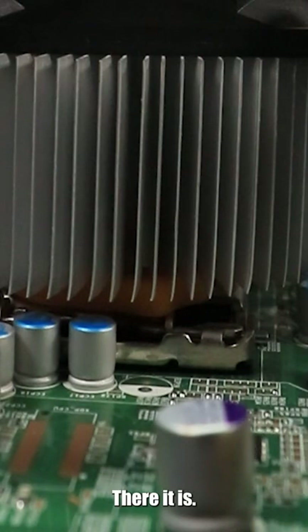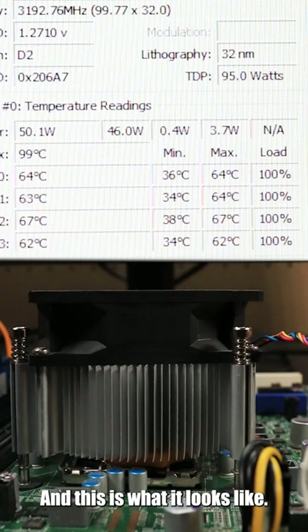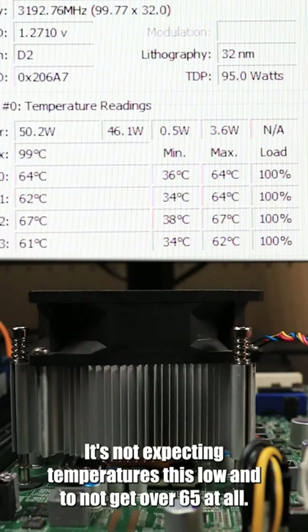And to make sure I'm not scamming, there it is. This is what it looks like idle, which means no programs running or anything. And this is what it looks like fully loaded. I'm very surprised by these results — I wasn't expecting temperatures this low and to not get over 65 at all.